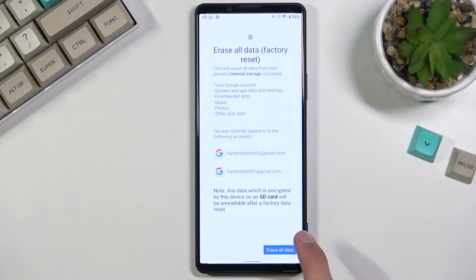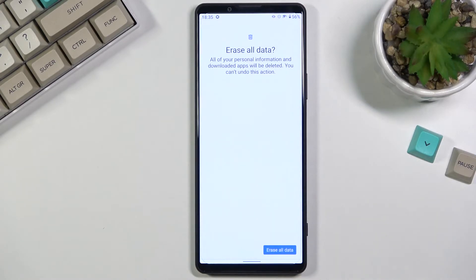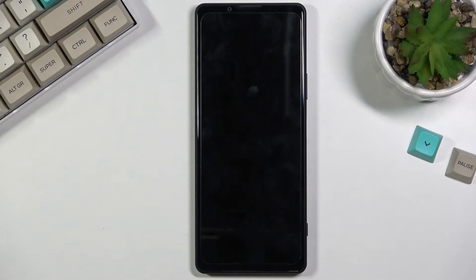If you don't want to keep any of it, just select Erase All Data and don't concern yourself about it. From there, again select Erase All Data. This will now begin the process of removing everything from your device and factory resetting it.